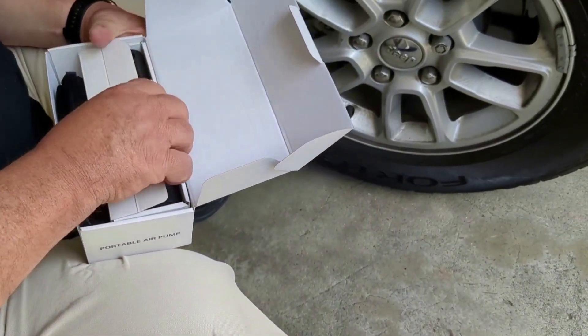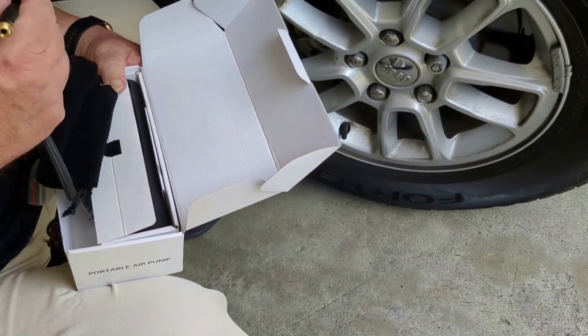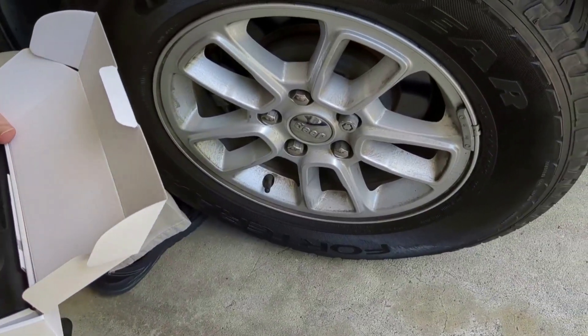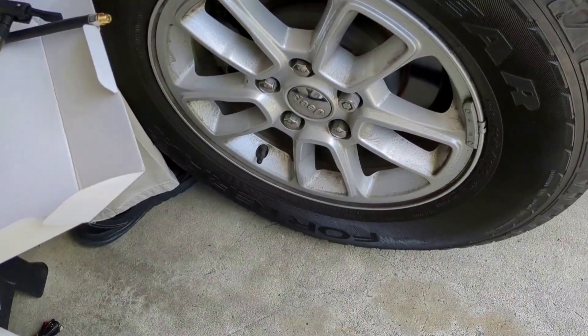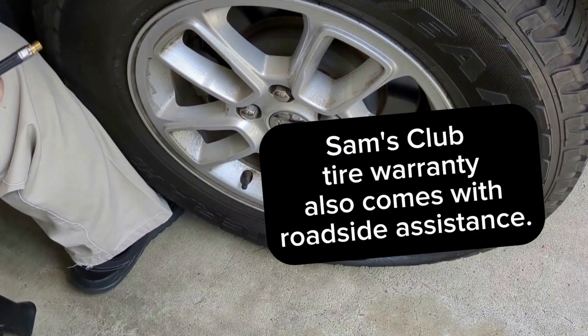The air pressure is low — looks like there's something in the tire. It's a Goodyear tire from Sam's Club. It should get us to a Sam's Club location. Sam's also has a road hazard warranty in case you get stuck.